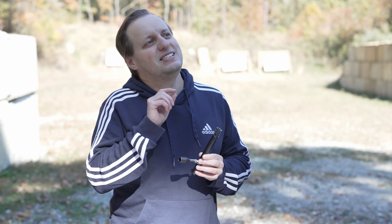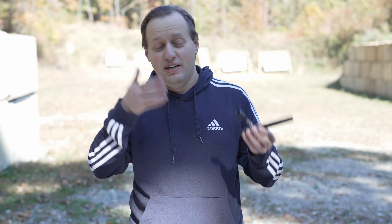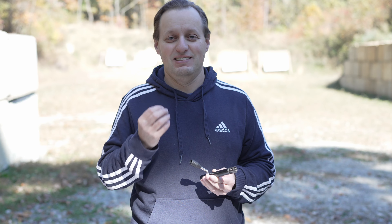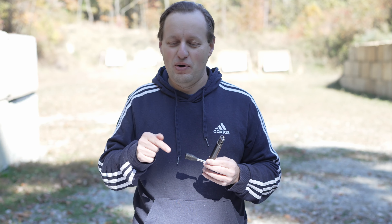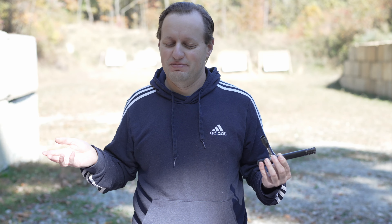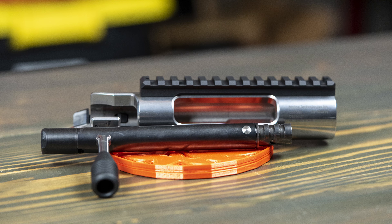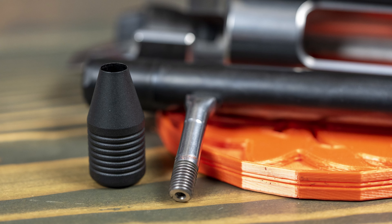I'm a stickler for correct pronunciation — hence Lapua, not Lapois; Hornady, not Hornady; and Saiga, not Saiga. I'm not sure if it's Sako or Sako — I've heard it both ways. Moving on, on the back of the bolt we have a shroud, and the bolt handle comes with a pretty nice bolt knob. Most importantly, the bolt handle is threaded 5/16 by 24 and is ready to accept your choice of aftermarket bolt knob.